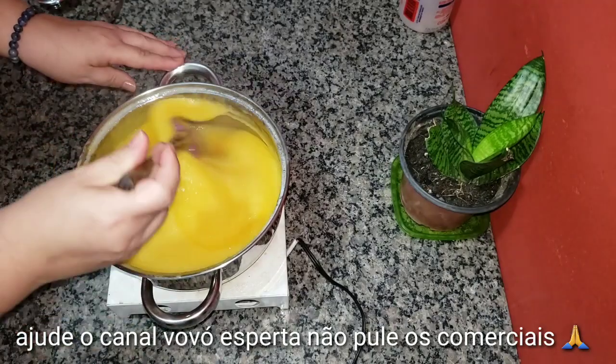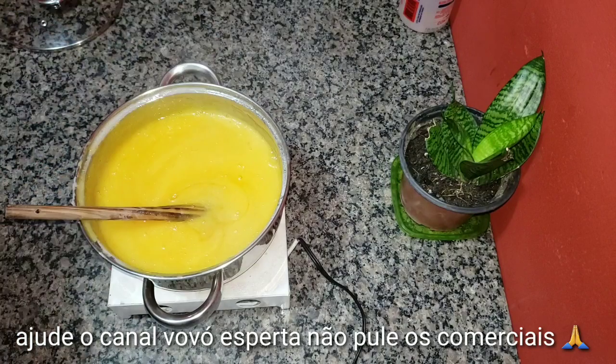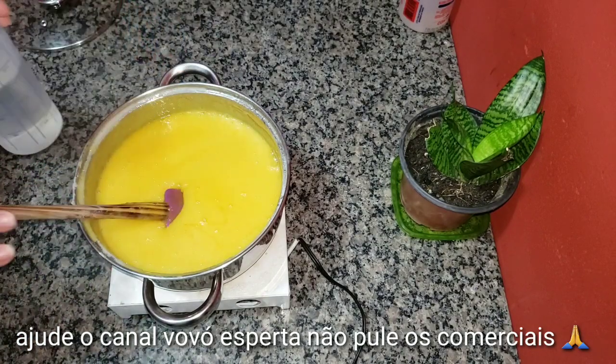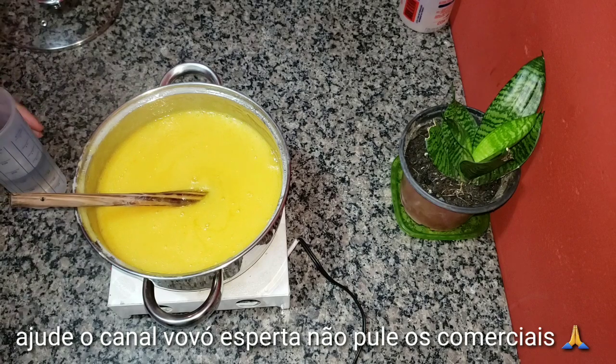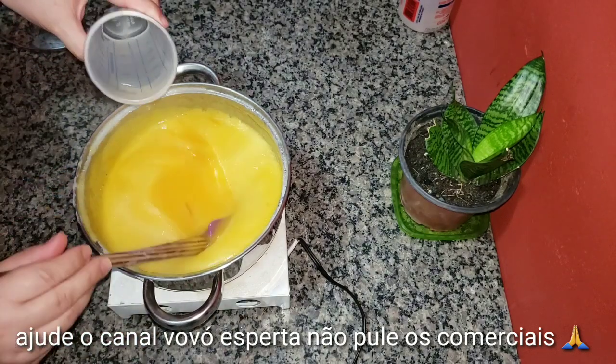Bom, amores, agora que está bem dissolvido, eu vou apagar o fogo. Nós vamos colocar 200 ml de álcool — pode ser qualquer álcool, álcool de mercado, etanol. Vamos colocando aos poucos e mexendo.